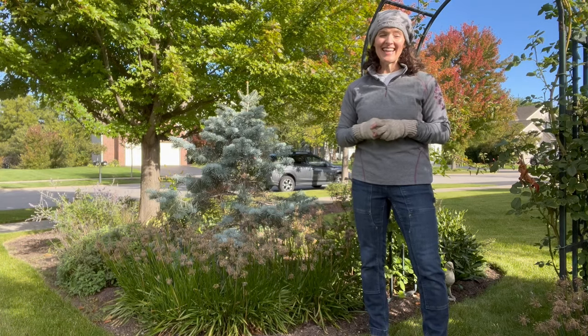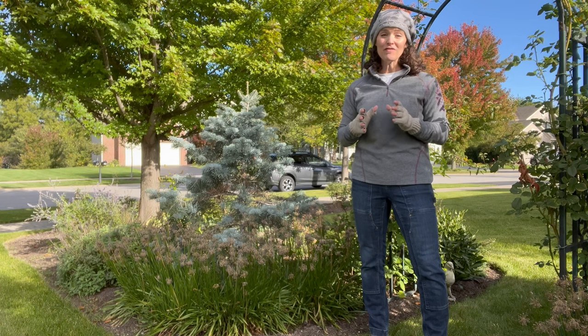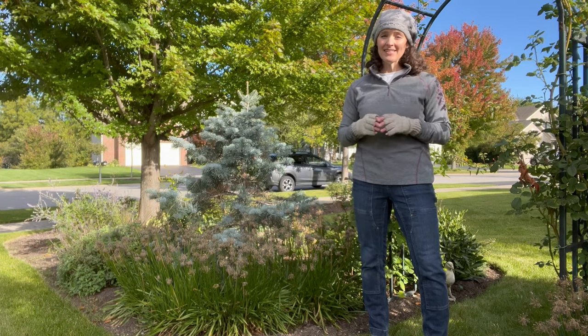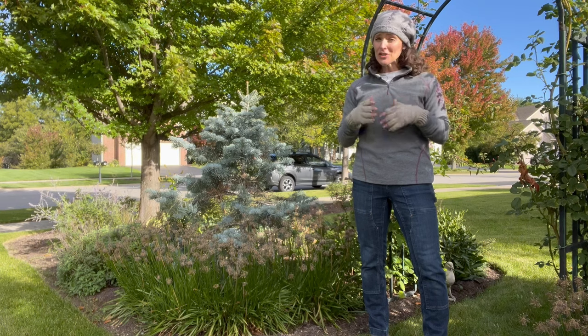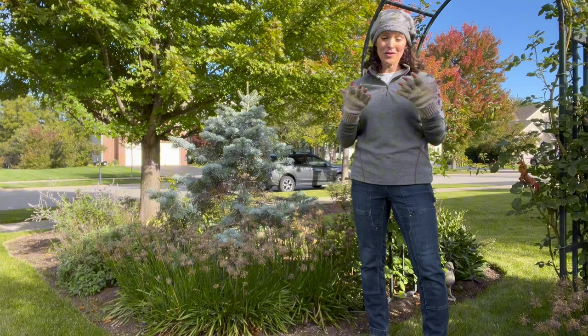Hi there, I'm Heather for Garden Design and it is cold. I live and garden in the southwest suburbs of Chicago, zone 5B, and when I woke this morning it was about 34 degrees and there was a light frost on the ground and I could see my breath. Fortunately we're a little warmer, about 38 degrees, but it's still cold enough for gloves and a hat.